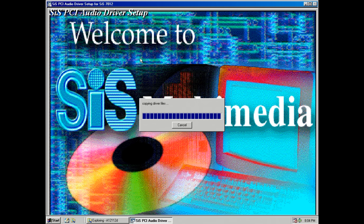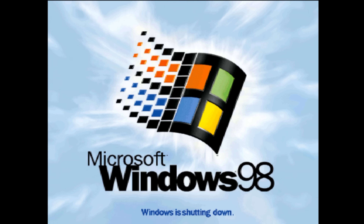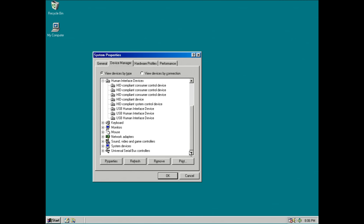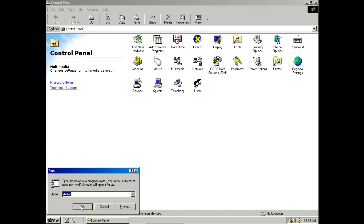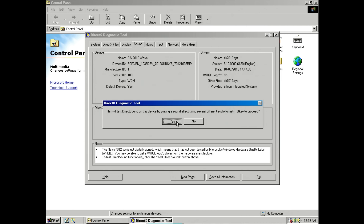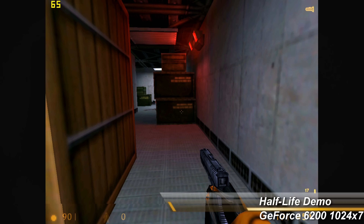I ran into issues with the IDE storage driver, specifically enabling DMA mode. Certain chipset and storage device combinations can make DMA mode inoperable and lock up the machine — that's what happened with the mSATA-to-IDE adapter. Switching to a mechanical hard drive resolved the DMA issue. So be prepared that if you're using a modern IDE-to-SATA or SSD adapter, DMA mode might not work. I also had an issue where in certain games sound would suddenly stop — the fix is to open DX Diag, go to the sound tab, and move the sound acceleration slider one notch to the left.